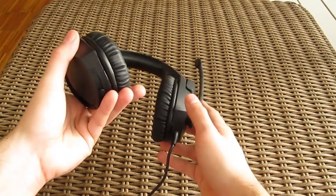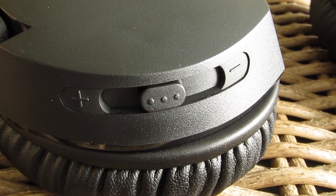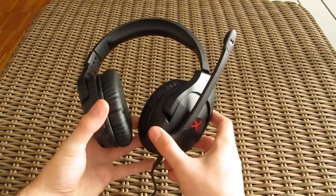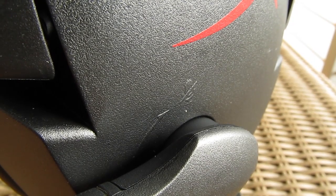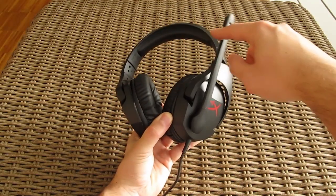As there is no inline control on the cable, on the bottom right ear cup you will find a physical slider which acts like a volume knob — pretty cool, unique, and above all easy to use. On the left ear cup you can see the microphone boom; it simply rotates up and down. As there is no inline control on the cable, the microphone is automatically muted when you put it in an upright position.